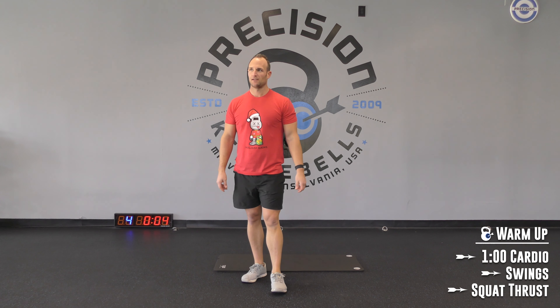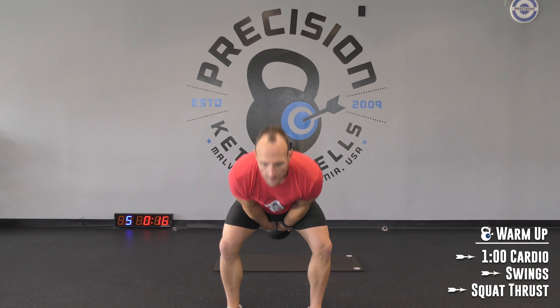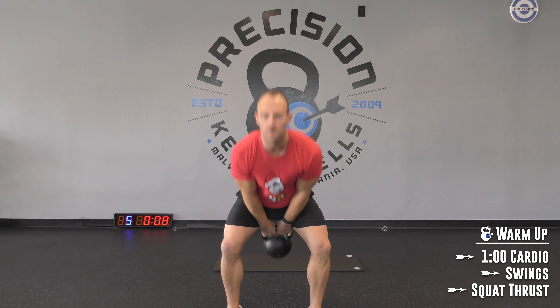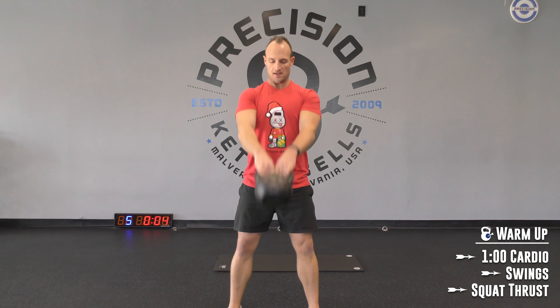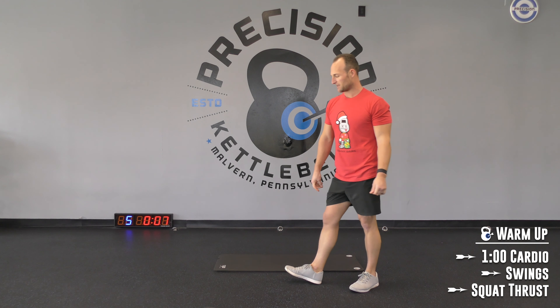Two more rounds, then we'll get into it. Set, let's go — swings. 3, 2, 1, down. Keep it simple guys. Let's hit the floor, 3, 2, 1, go. Rest.